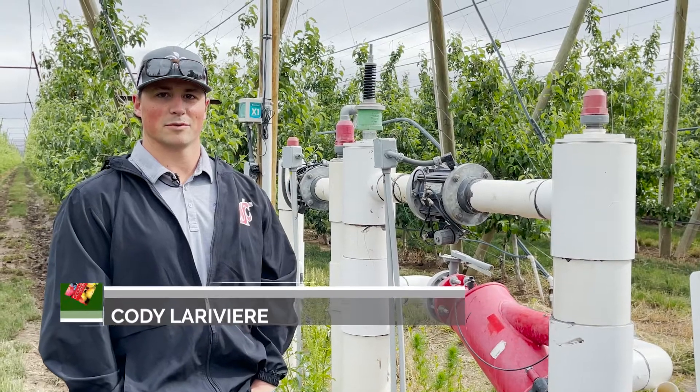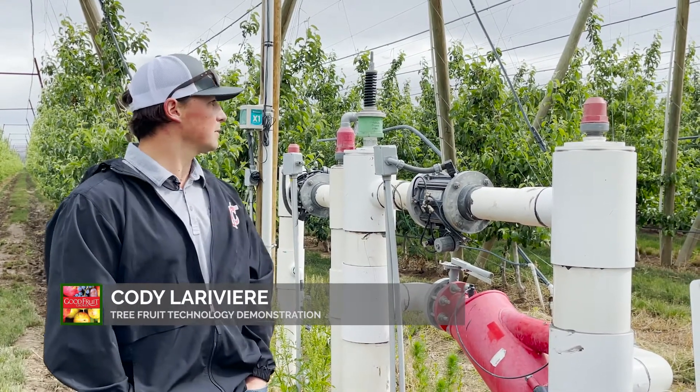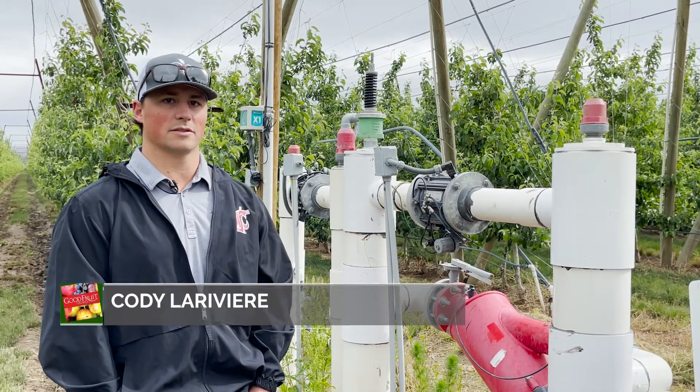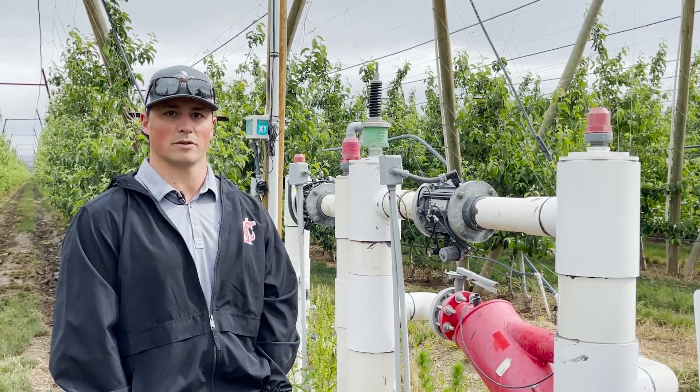Hi, my name is Cody LaRiviere. I work with Washington Fruit. Behind me here we have automation irrigation set up in this farm, as well as monitors and sensors for tree and soil monitoring to decide how we're going to best water our blocks.